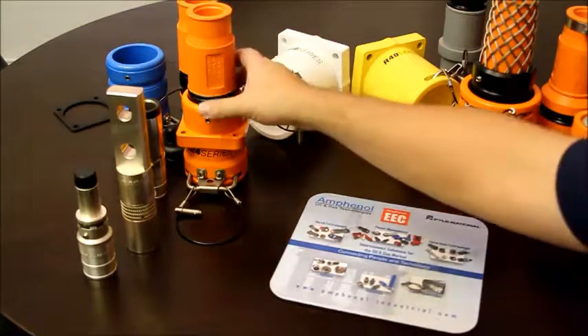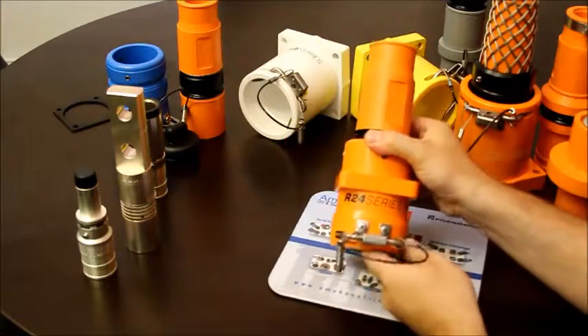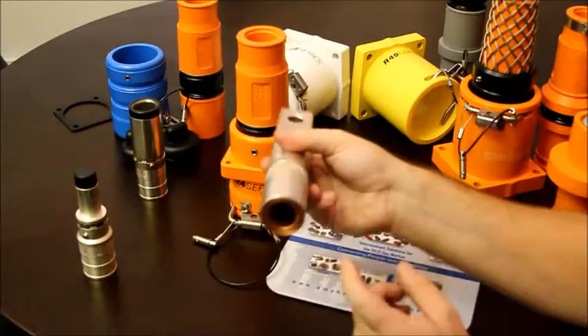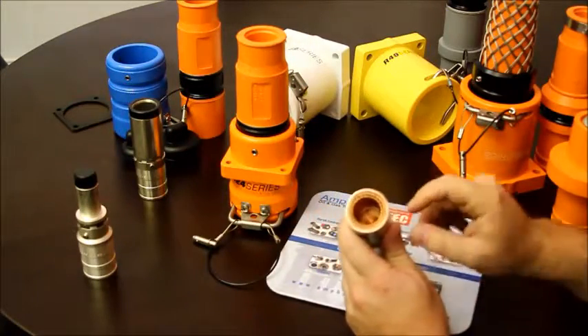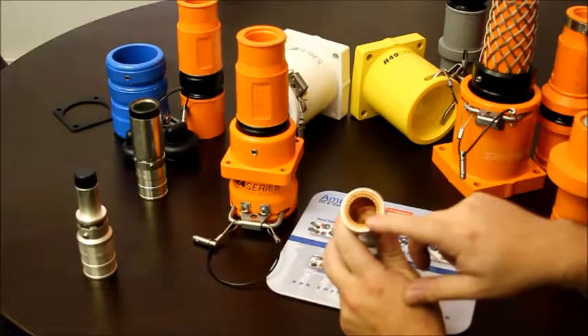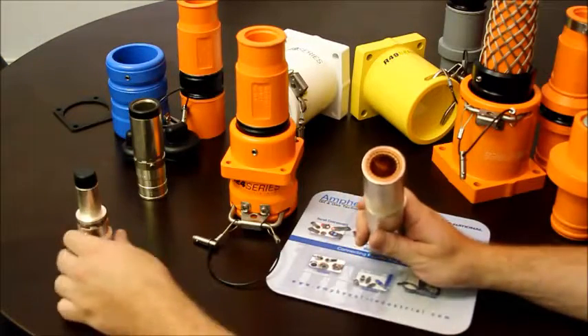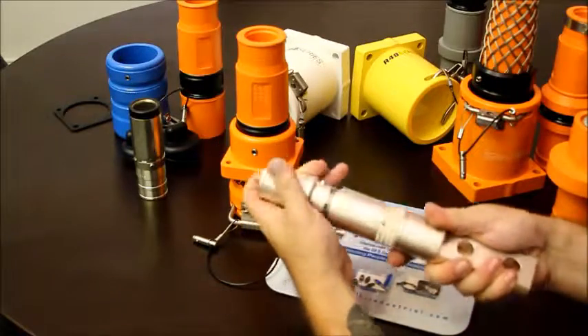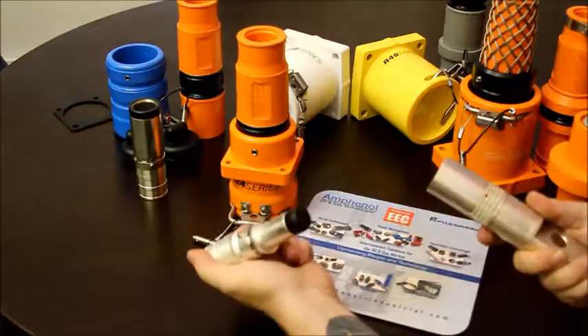We have a smaller version called the R24 series, which features RADSUQ technology — better thermal efficiency, better electrical conductivity, better vibration resistance. It is self-cleaning and has very low mating and unmating force.